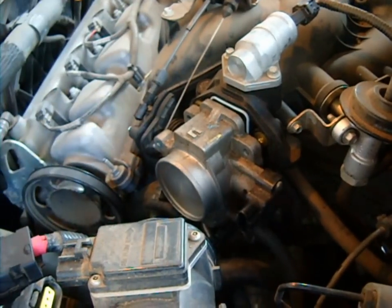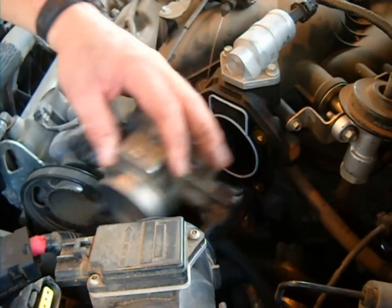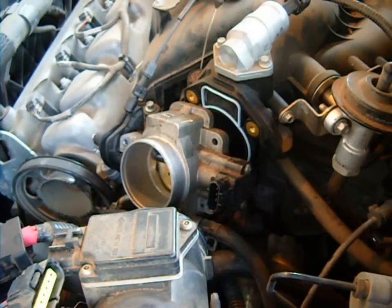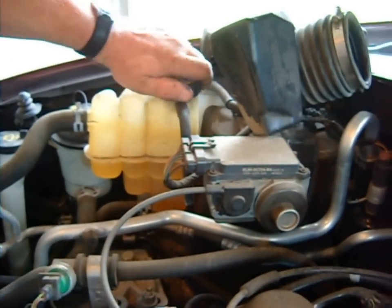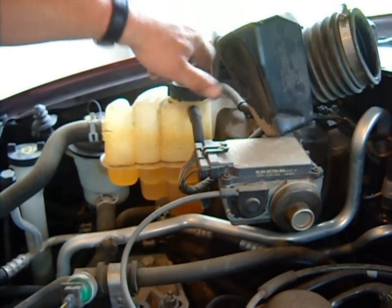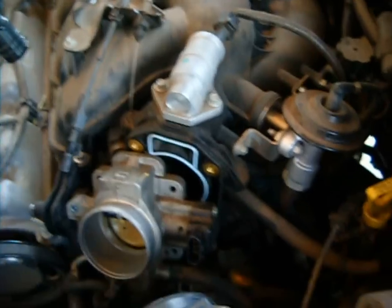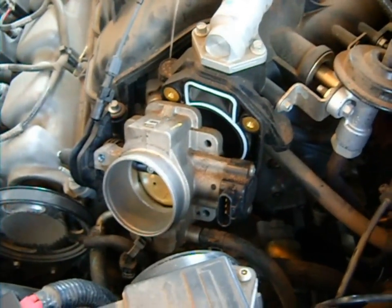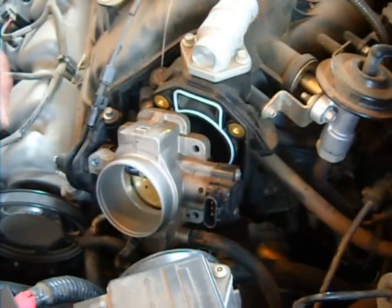Got the last bolt off. There may be a vacuum line on there — and there are also coolant lines. Coolant lines are attached to the throttle body, so we're going to bleed off some of the pressure. If you look over here, you'll see the pressure cap on the radiator. Because the engine's hot, I don't want it to spray coolant on me, so I'll just loosen it up and let the air out — that prevents it from squirting. Now I'm going to take and remove the coolant lines.